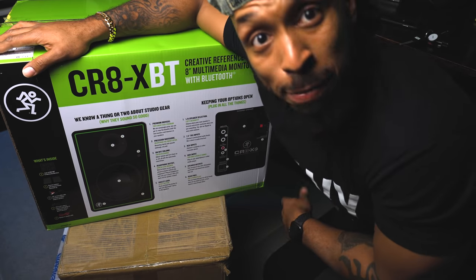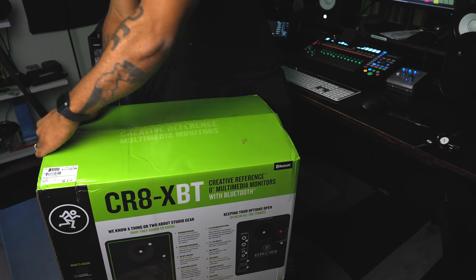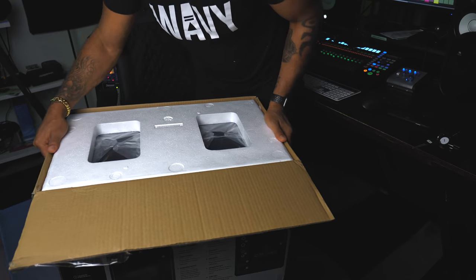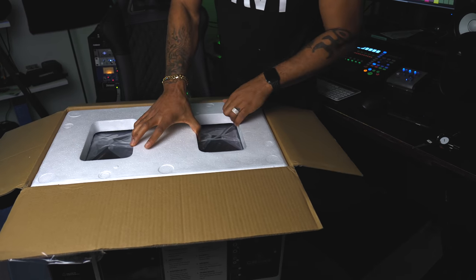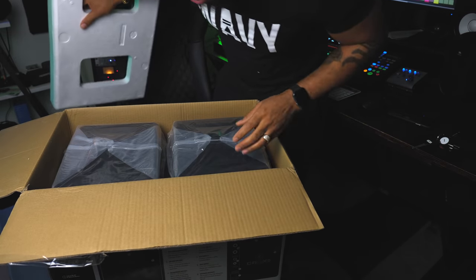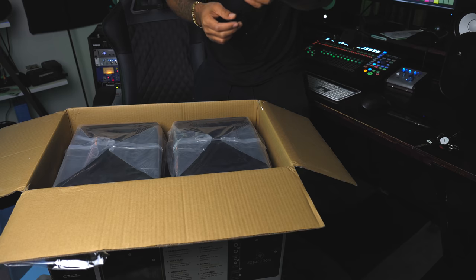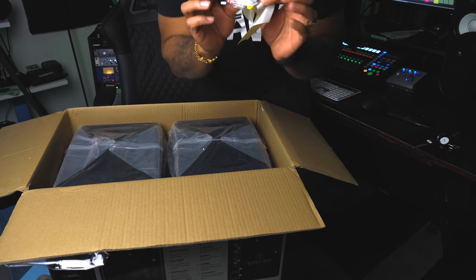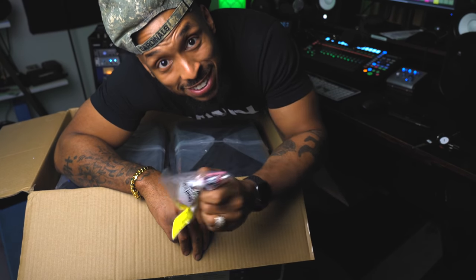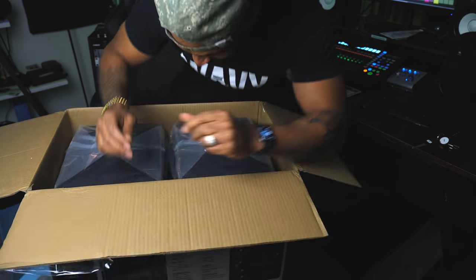Now let's get into the box. They even have a little list but we're going to go ahead and open it up. This is a big box so you ain't going to be able to see me and the box at the same time. Now usually Sweetwater sends some candy, but since this thing was so tightly packed I wasn't sure — but I lied, they gave me some candy. I ain't going to do nothing with it though — your boy is trying to keep the games.